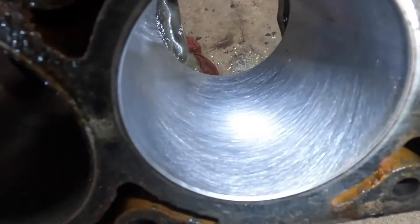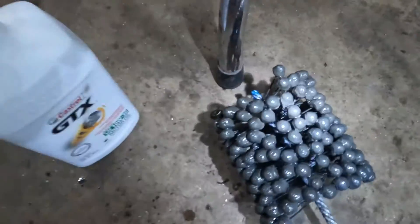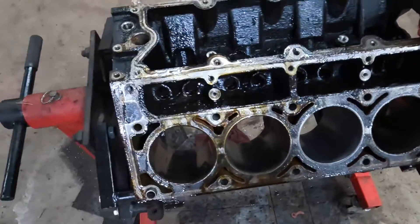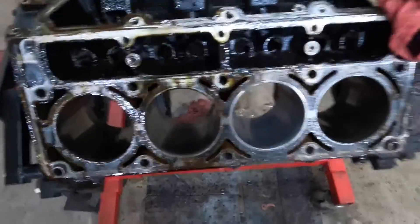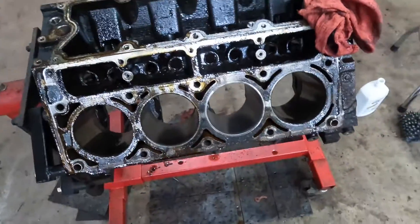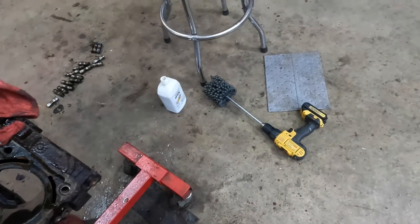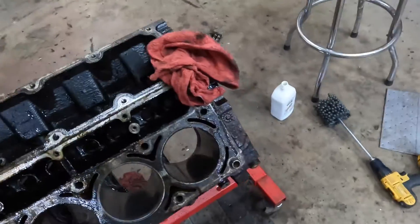That is completely fresh and ready to go with a nice new crosshatch. The trick to using these ball hones is you've got an electric drill — you want to be between 500 and 800 RPMs and about 60 to 120 strokes per minute in and out of that cylinder. Our drill set on the low setting is actually around 500 RPMs.